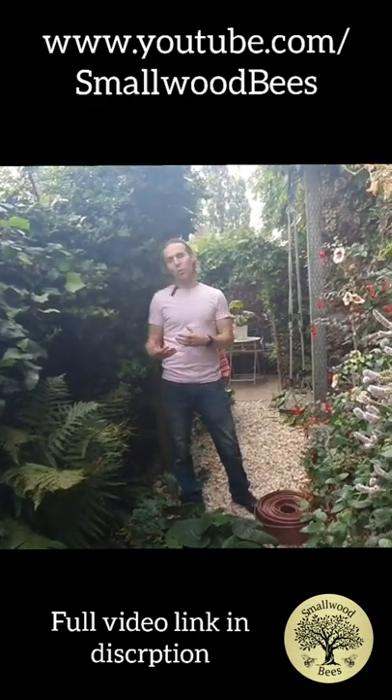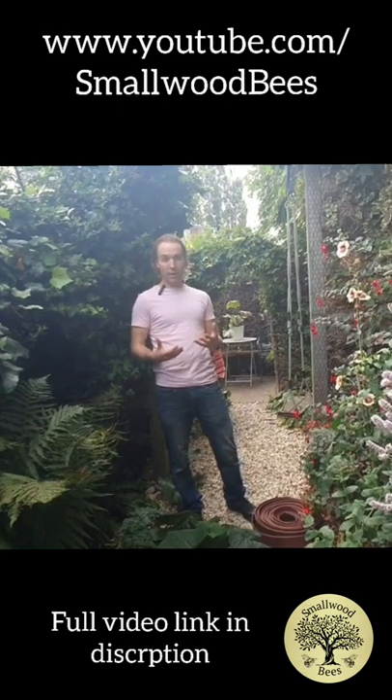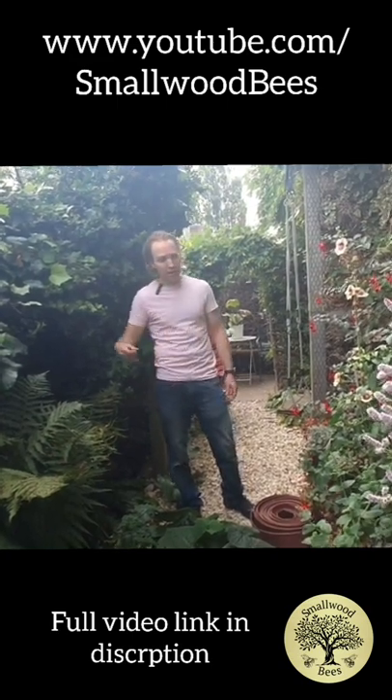There's no point making a garden which is great for wildlife but you don't actually like being in it. It's very important you're also making a nice place for you — so this part isn't really wildlife related, it's more for your own enjoyment.